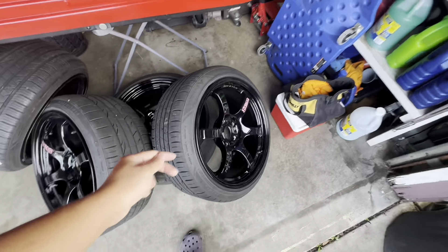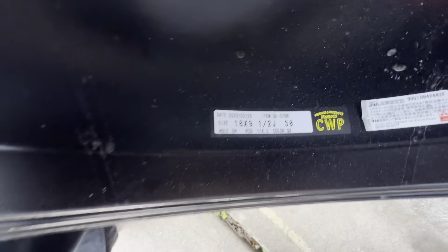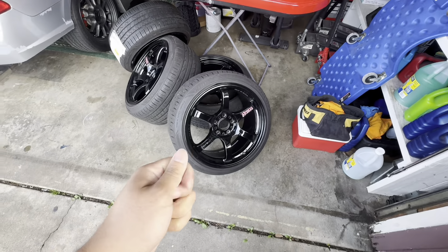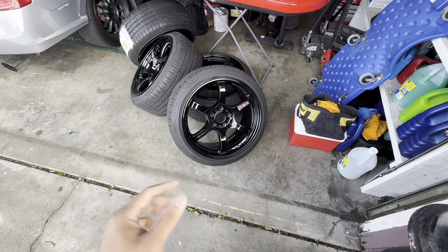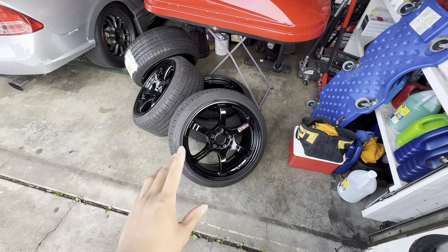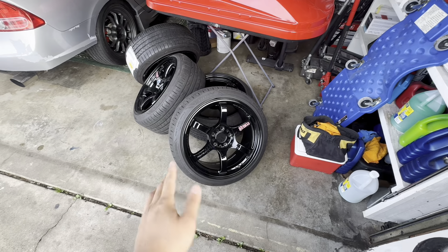So what are the specs on these Gram Lights? 18 by nine and a half, plus 38 offset. It already is quite aggressive, but compared to my RPF1s that I was running before, the difference is only going to be like three millimeters more outwards from the hub. With the RPF1s I was running 17 by nine plus 35, but these are nine and a half plus 38.